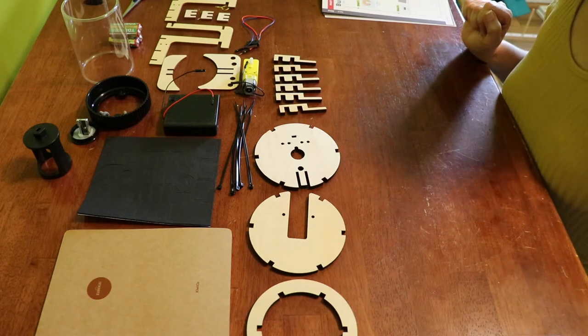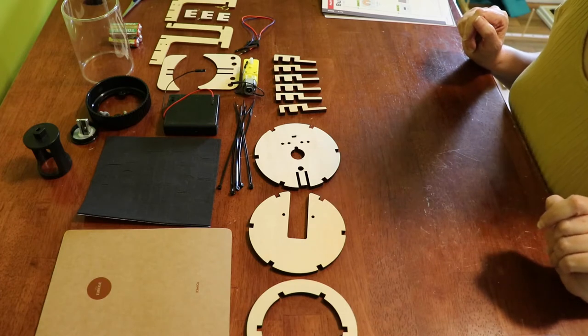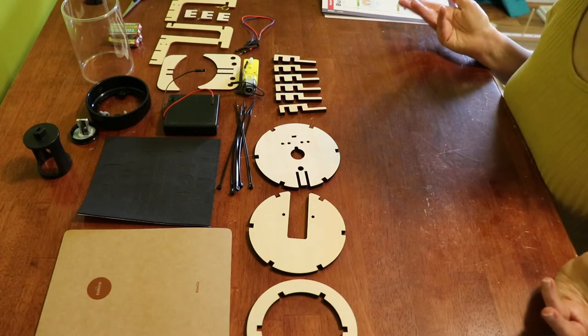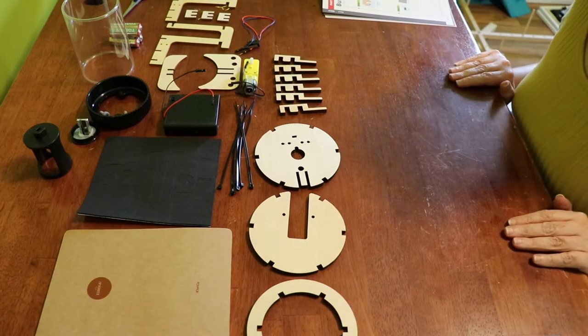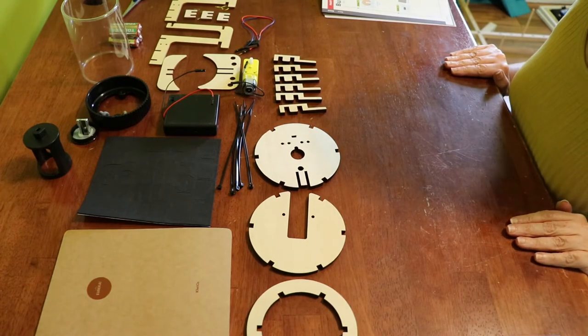Chad is standing here in the room with me because he's on vacation and he likes hanging out with me, but he is not going to help me with this. He has built computers before and could probably do this very easily in no time flat, but he got it for me and he wants me to do it. So that's what we're going to do.